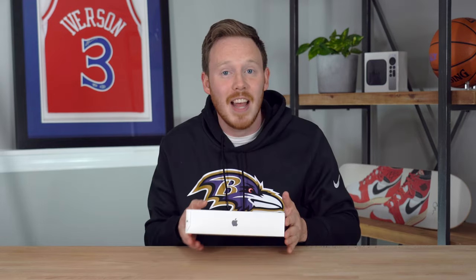So why don't we just dive into this and see what we've got inside? I think I know — I'm pretty sure it's an iPad, but if it's not, that'd be actually a pretty big surprise.